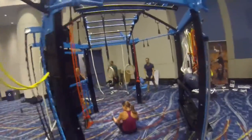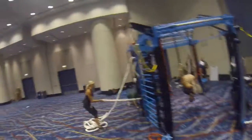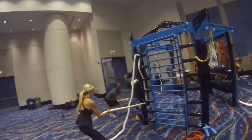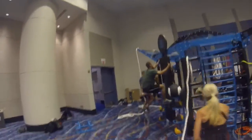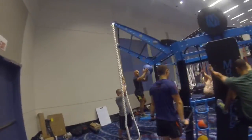Very nice guys, almost there — you guys are making me so happy right now. Come on guys, 22 seconds, 20 seconds. Give me some holds, everybody hold it in place — static hold. Everybody get a couple holds, couple little holds, static, static.